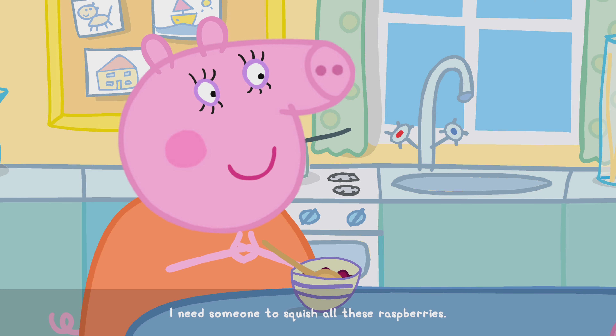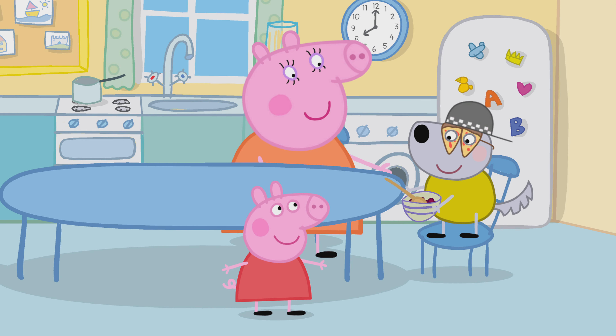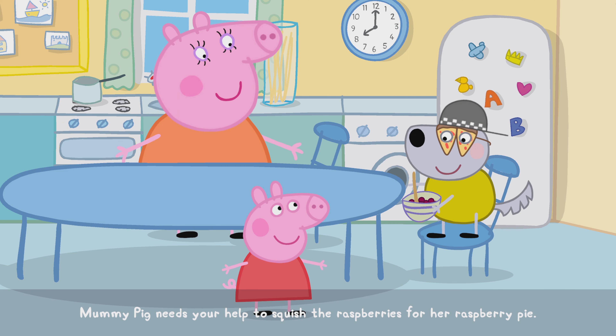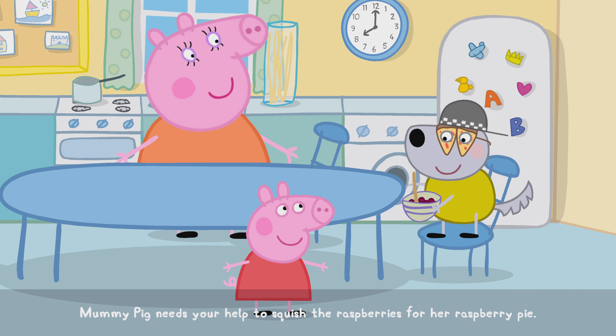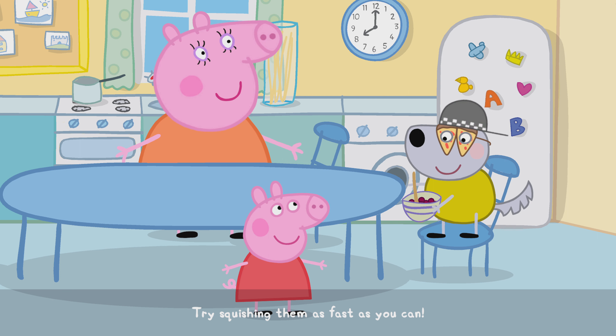Great. I need someone to squish all these raspberries. Do you think you can do that? Mummy Pig needs your help to squish the raspberries for her raspberry pie. Try squishing them as fast as you can.